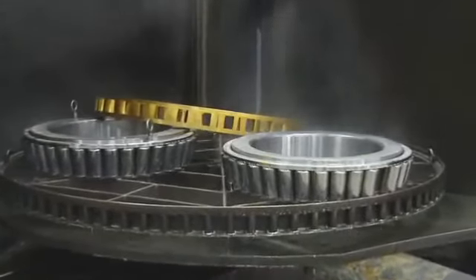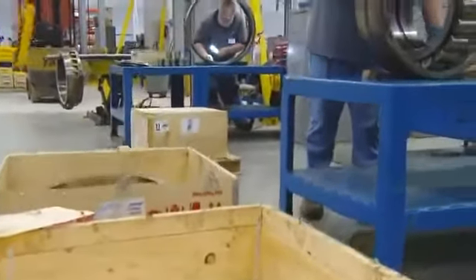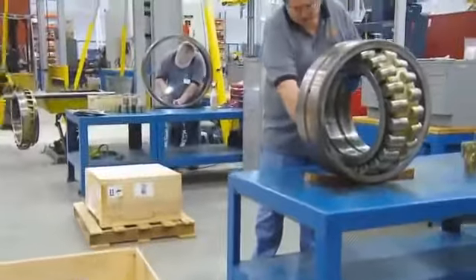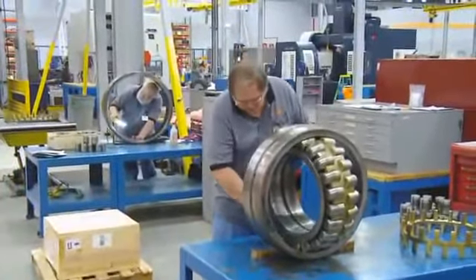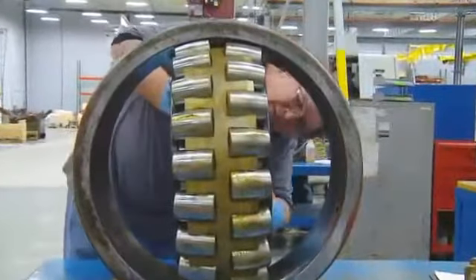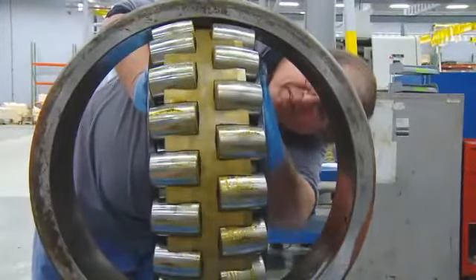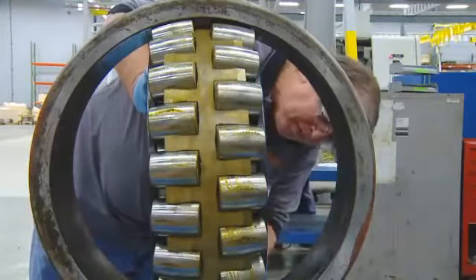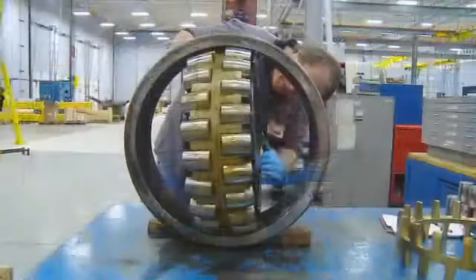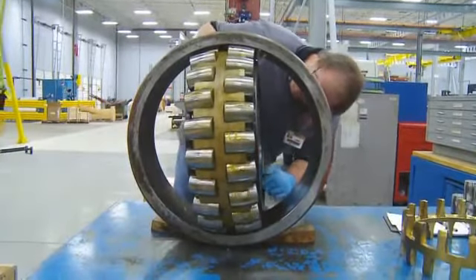After the washing, we measure the bearing, checking the inner and outer diameters and the widths. We manually inspect the roundness of all the parts and mark any visible load zones with face boundary lines. This helps us identify the location of the last service load on the component after the remanufacturing process is complete. It's also where we mark our service ID in case it needs to be referred to later by the customer.